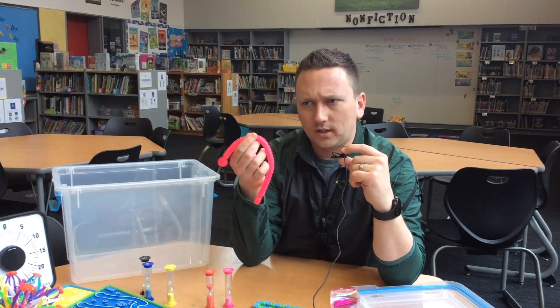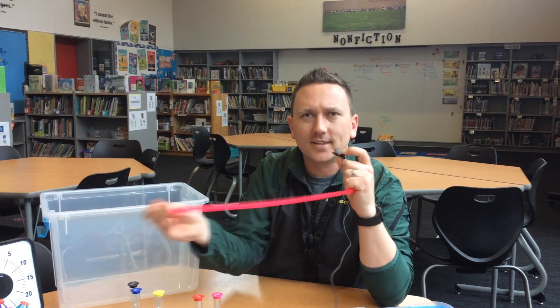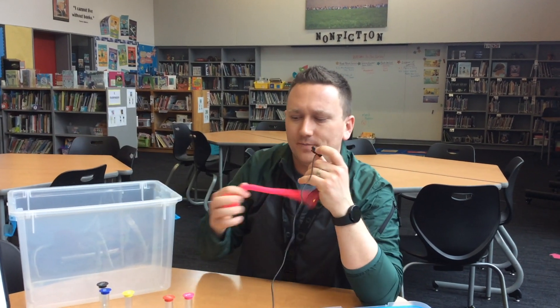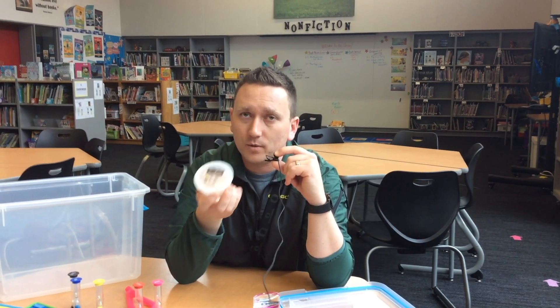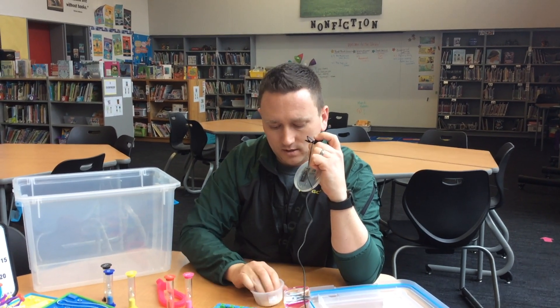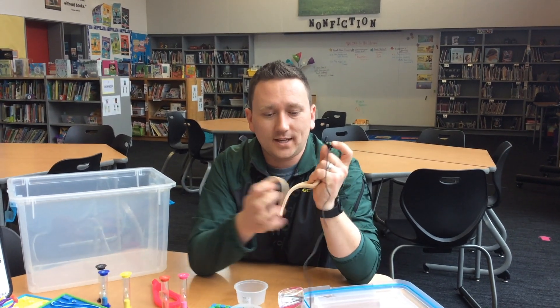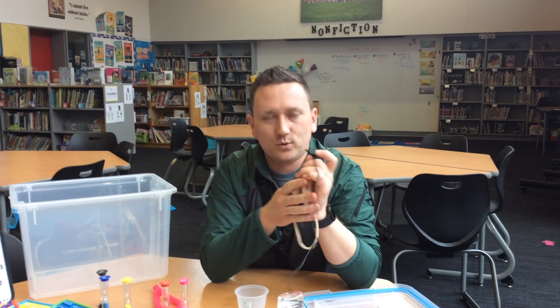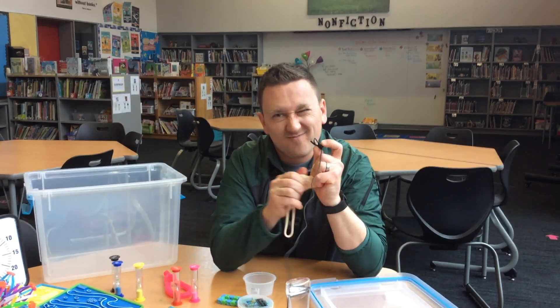This is a monkey noodle — another really good tool for getting out frustration. Theraputty is the same thing. There's going to be theraputty in every kit. This needs to stay clean, so we're not going to put it on the carpet or drag it on anything. We're just going to use it the way it was intended — as a tool to get out some frustration. You can pull on it and it has different resistances.